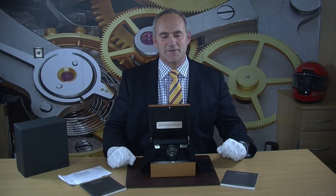Hello and welcome to Edinburgh Watch Company. My name is Jonathan and on today's video I'm going to talk to you about a really nice Officine Panerai that we have just taken into stock.